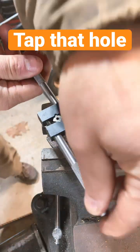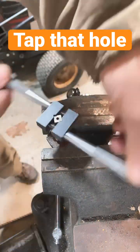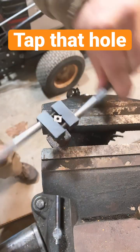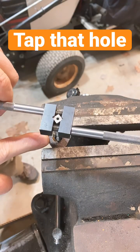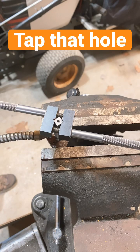Every turn or so you want to back off to clean out the flutes of the tap, to make sure you're not binding anything up. Just continue working your way down through there, backing off every once in a while to clean out the little debris building up in that hole, and occasionally add some oil to it.